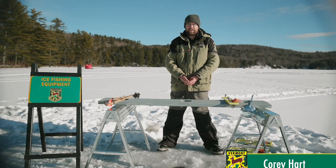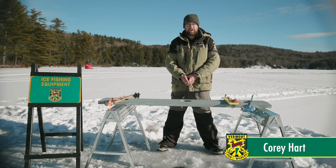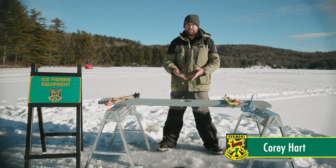Hi everybody, my name is Cory Hart. I'm an education specialist with Vermont Fish and Wildlife Department. Today I'm going to be teaching you all about tip-ups.